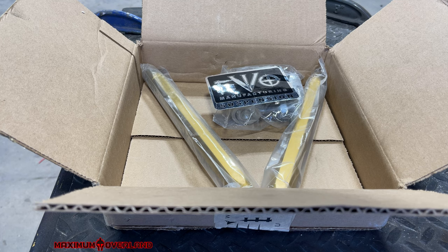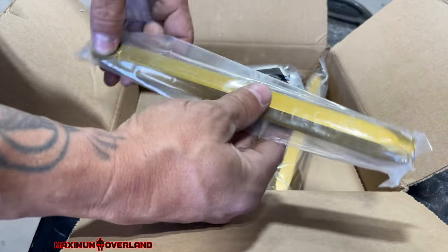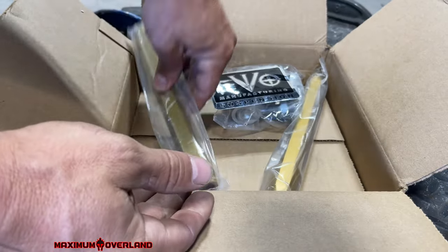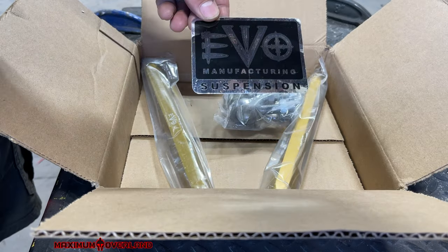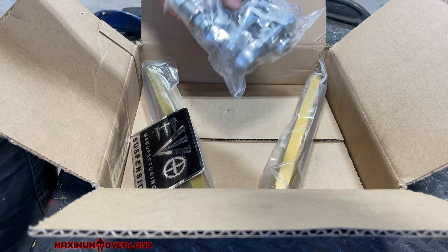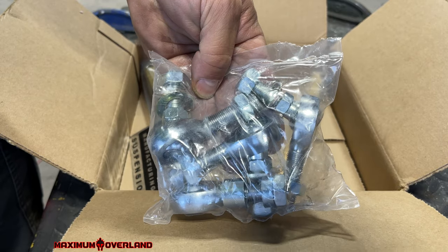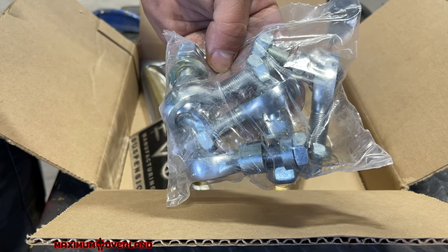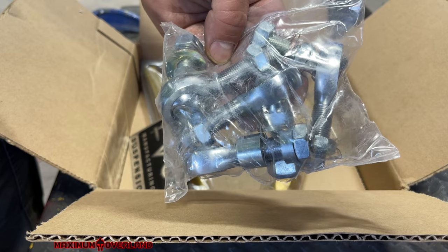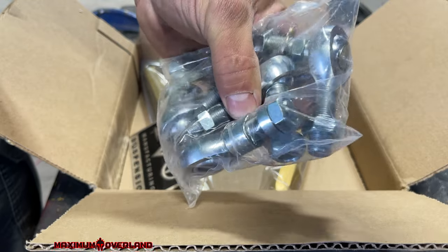If you're going wheeling and you're dragging a trailer, or if you're going overlanding, you might want to make sure that this is something you upgrade. Because after that scenario, I wouldn't have passed it off. For what they are and the money, it just makes sense. These are heavy-duty, made by Evo. We all know that for the JT, these guys make most of the heavy-duty parts. It's a step up in size and strength, and this is something that will help us be more conscious about what we're doing and know that what we're using can handle it.